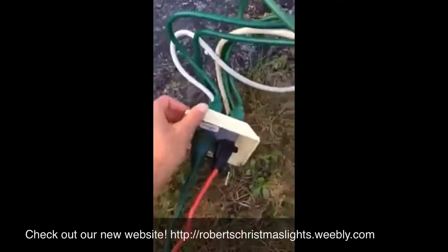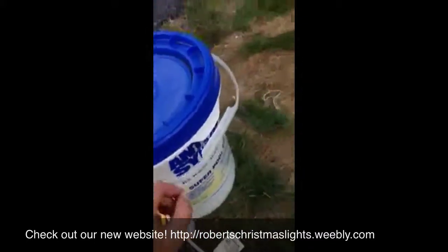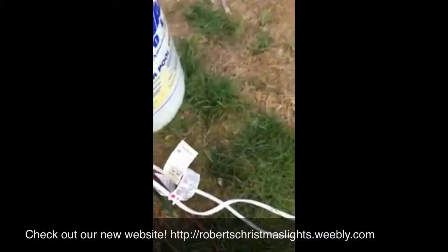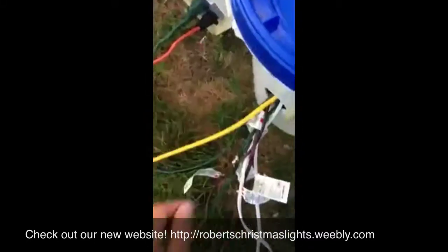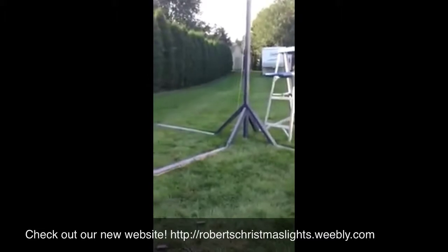This other outlet cover won't be here during the winter time, but that's just for right now with the same outlets. All these cords I'm using go out to our mega tree, which is now dark blue to blend in a little bit better.